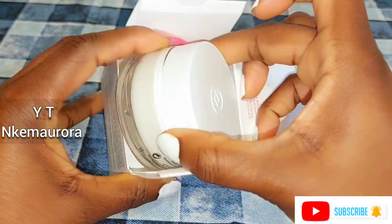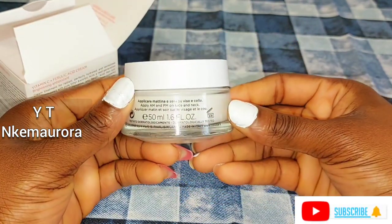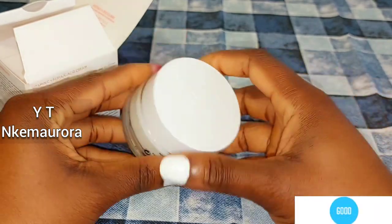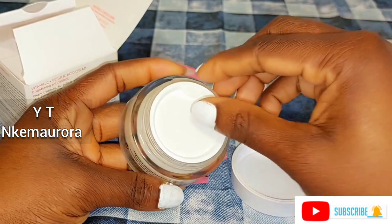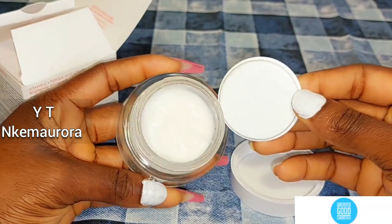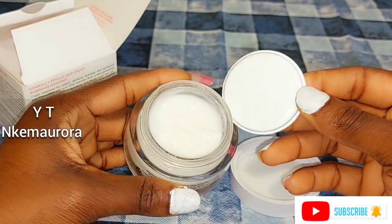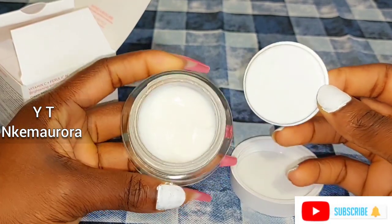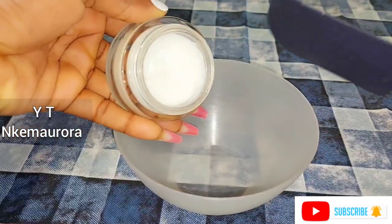I'm going to open it to show you the cream inside. The cream is very little — this is 50ml. If you use a lot of cream on your face this will last you about two weeks, but if you don't, it's going to last about a month. So let's mix this cream guys — get a clean bowl and let's bring out the base cream.